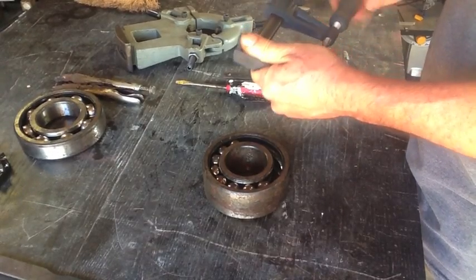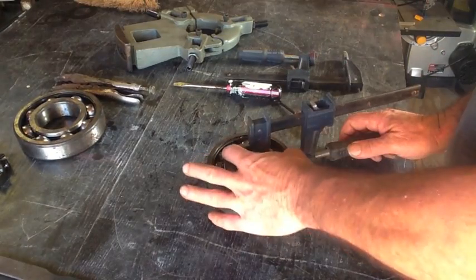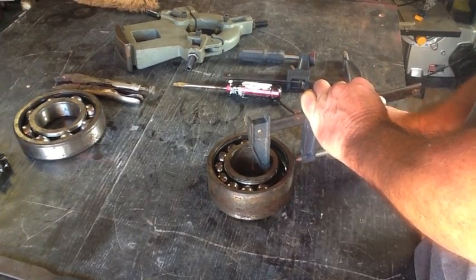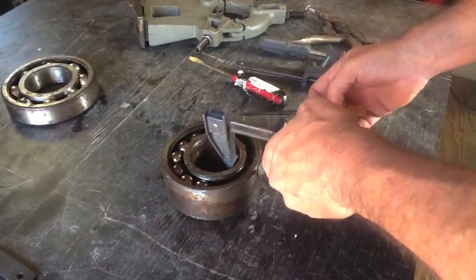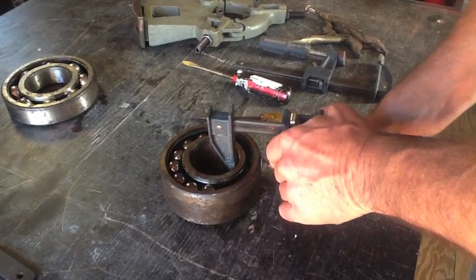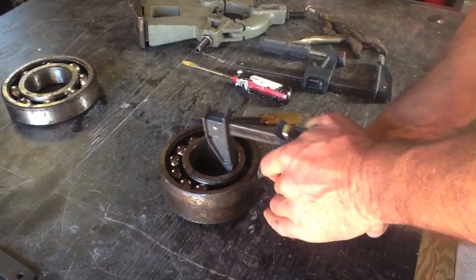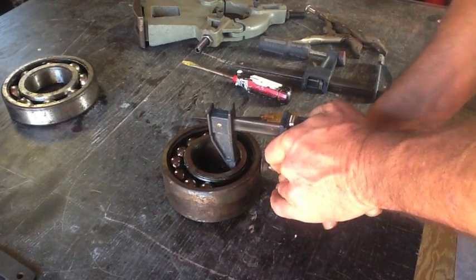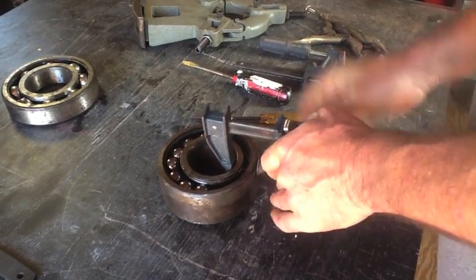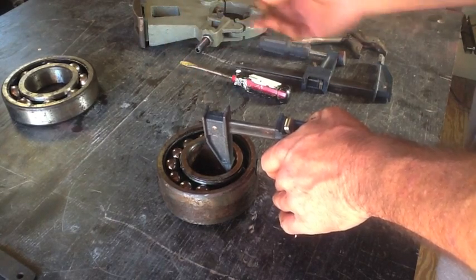I'm just going to use one of my clamps here and start pulling this ring this way. It's starting to come. Now that I've got some pressure on it, I can at least move the balls around a little bit, but we've still got a little bit more room to go. I'm going to keep cranking on this, try and get as much room in there as I can, and then come in with the vise grips and give it the final touch. You don't want to be sticking your fingers in there in case the clamp breaks — you'll be having a bad day.